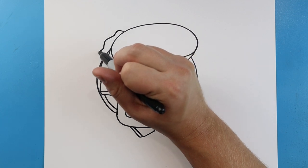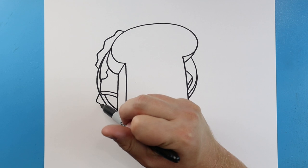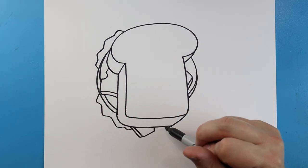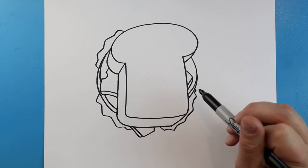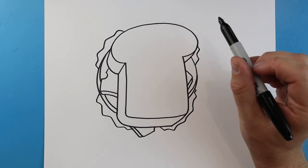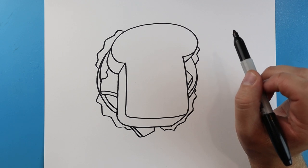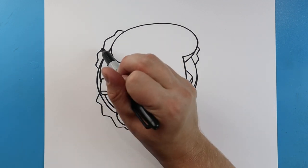Now I want to make some lettuce. I'll begin up here and make some wavy bumpy lines here, then some more little wavy bumpy lines. I'm also gonna put a couple more over here and just a couple here.